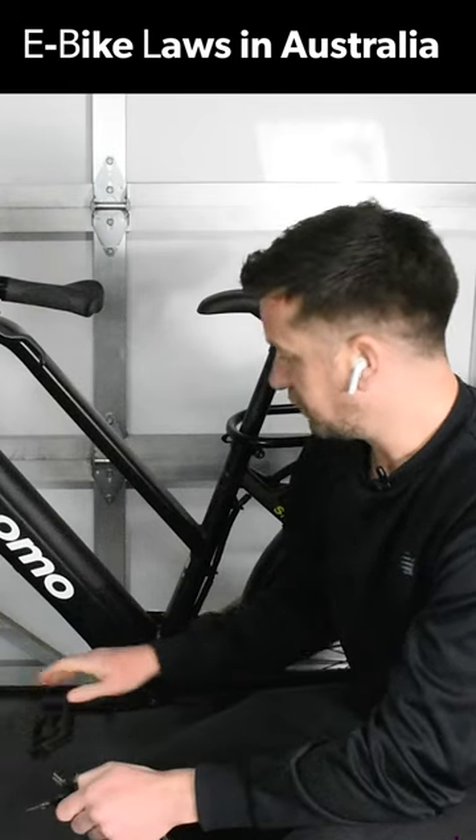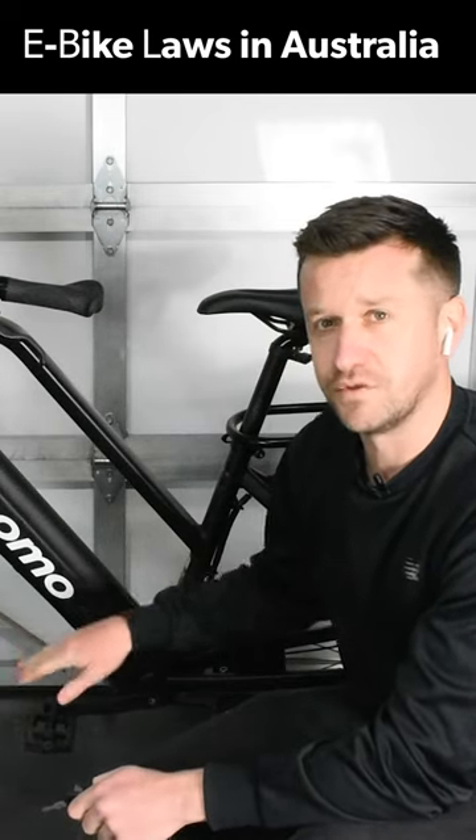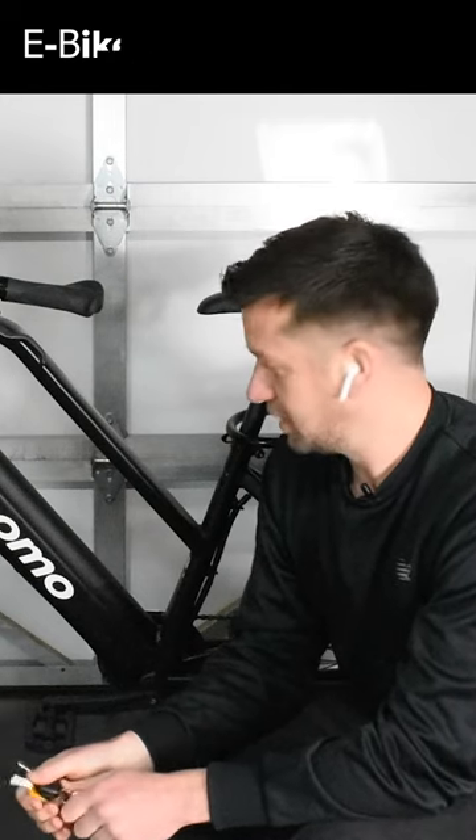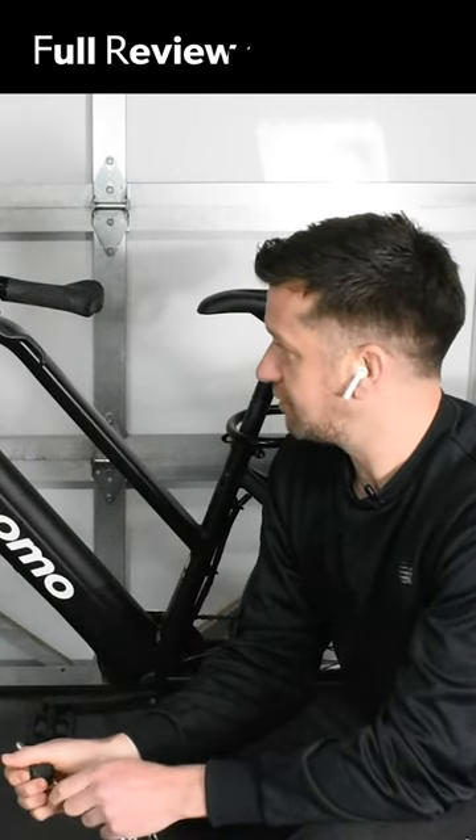Also, when you stop pedaling, the motor stops. In other countries you can have it so the motor just keeps going, which would obviously be pretty cool because at that point it's basically just like an electric motorbike. But that's not the case in Australia at the moment anyway.